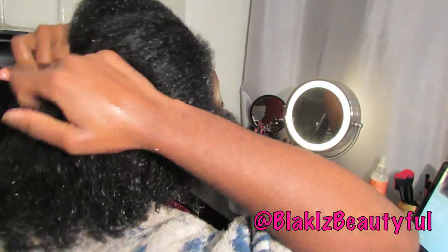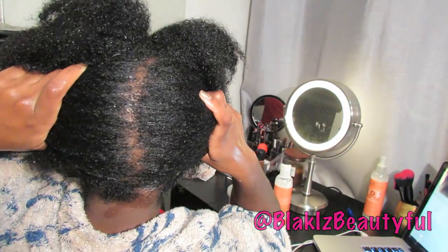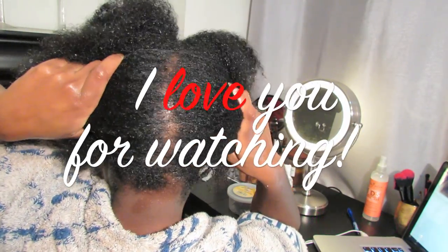Please subscribe to my channel — I put out videos every couple of days. If you have any questions, leave them below. And as always, I love you for watching. Bye!